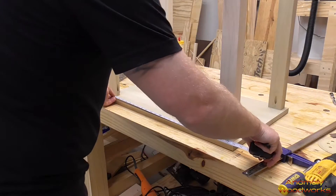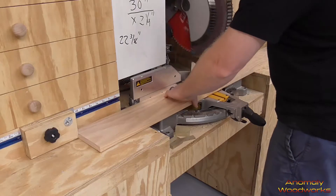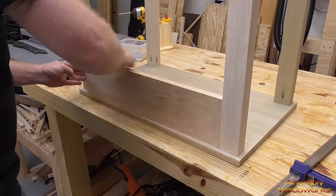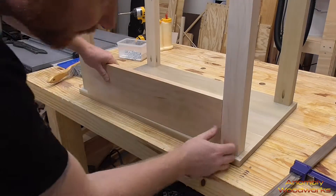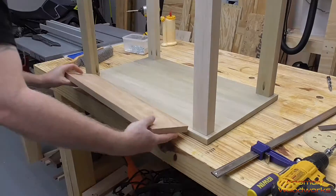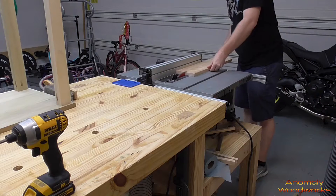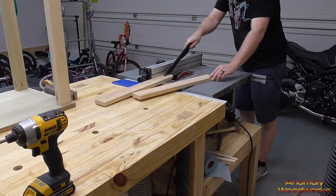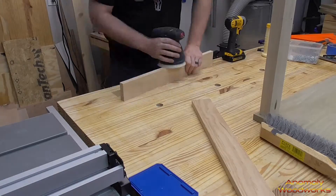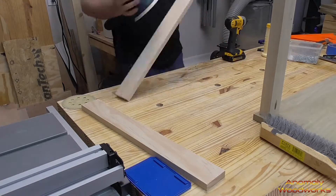Next I measured for the length of the aprons, put it on my whiteboard, and cut those. Whenever I'm measuring for a workpiece that's going to go in between two other workpieces, I try to be a little conservative in the measurement — give myself a little extra in case it's too long. In this case it was, so I had to trim a little bit off and put it back in place to make sure it fit. I got two aprons out of each one-by-six. Once cut to length and width, I sanded them down with 120 and 220 grit.